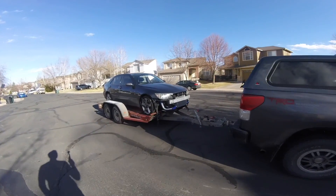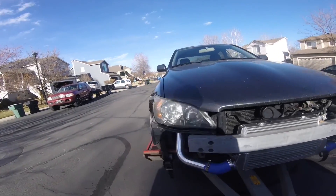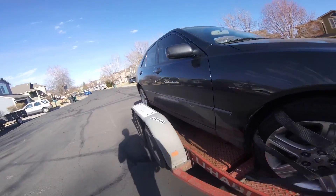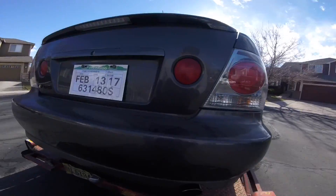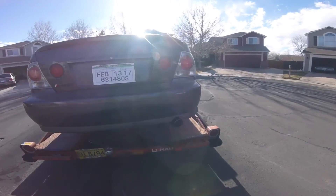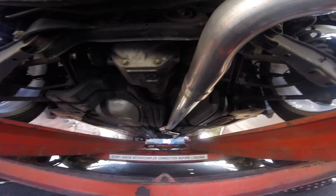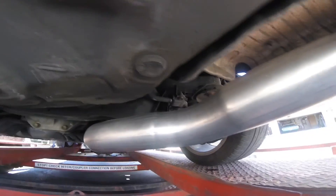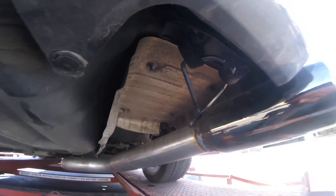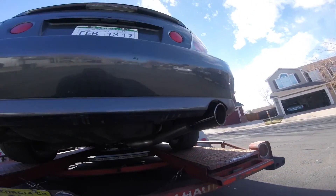Got the IS up on the trailer. Let's take a look at what they were able to do for us. We got a full three inch — nice job. They even did a nice little upward kick on it for me. The black chrome tip — that looks dope.